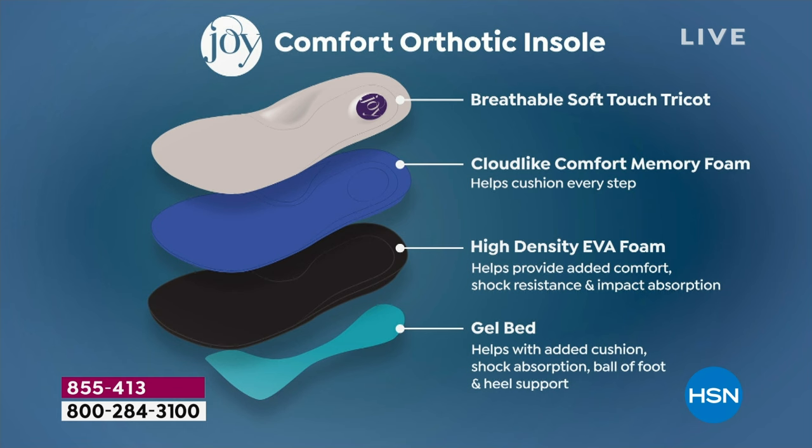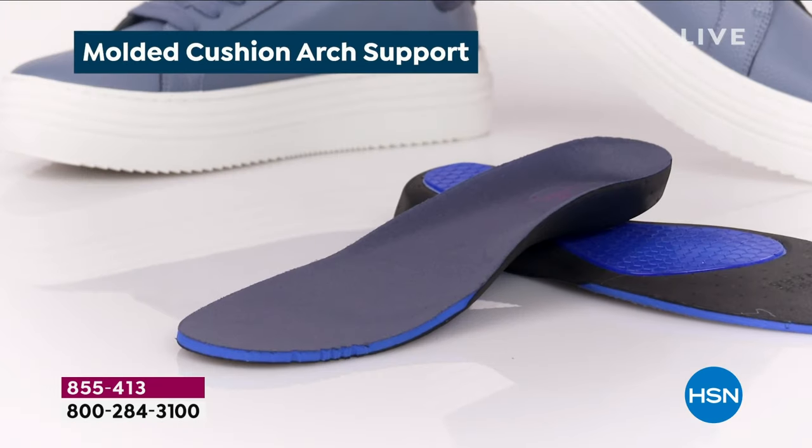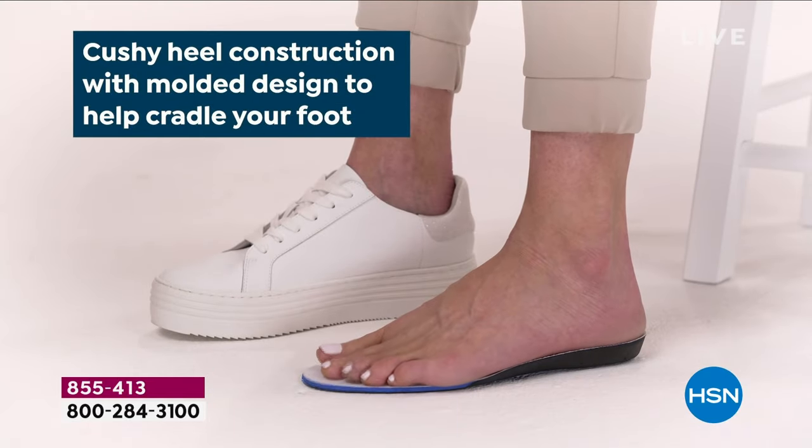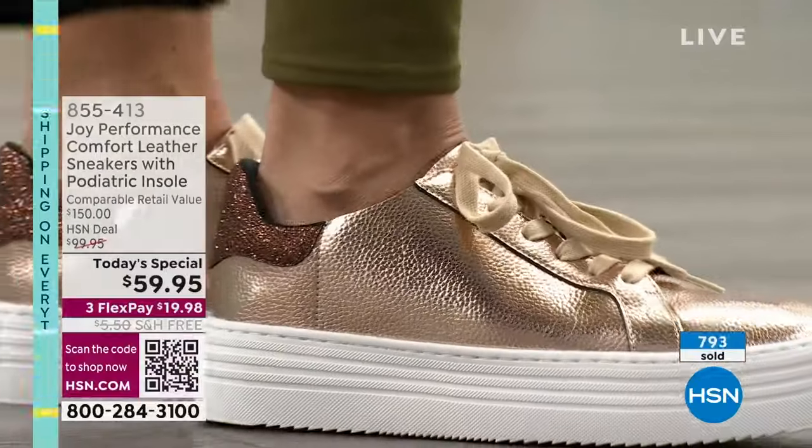The next layer is a cloud-like comfort memory foam — I've been obsessed with memory foam as an inventor. I have been designing sneakers for 15 years; my first partnership was with Keds. This is a brand new line of the Clean Boss Comfort sneakers. The memory foam cushions every step you take — that's why it feels like walking on marshmallows. Then high-density EVA foam for impact absorption and shock resistance. Then a bottom gel bed that goes from the ball of your foot all the way back to under your heel.